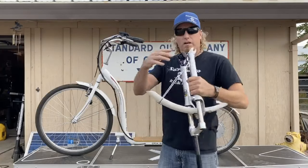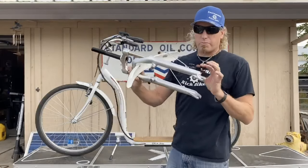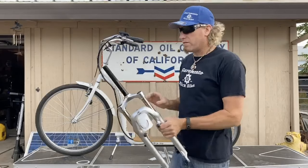We also got on Amazon a set of manual disc brakes that we're putting on with this mod. Alright, let's start tearing this puppy apart.